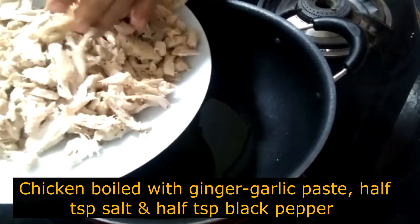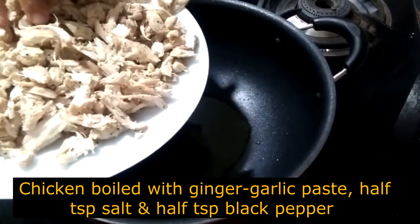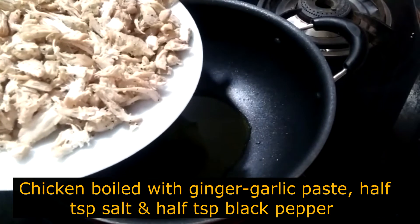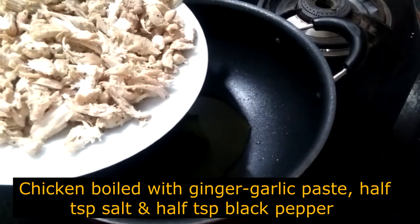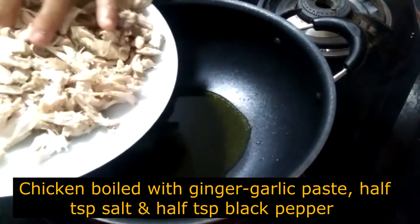After boiling this, I have boiled it. I will add 2 teaspoons of oil. I put a paste in the pan and add 1 teaspoon of garlic. I boiled it in a small bowl and I made it.